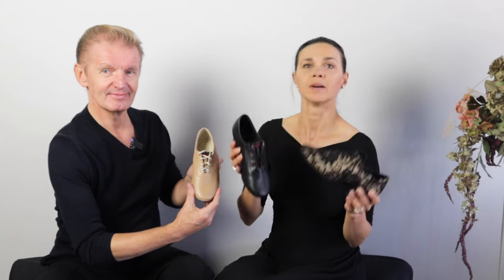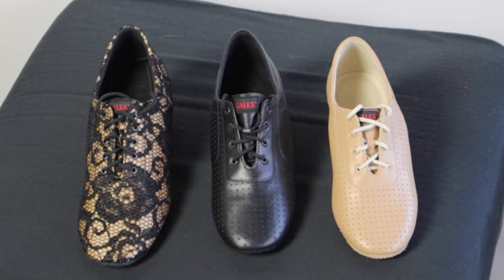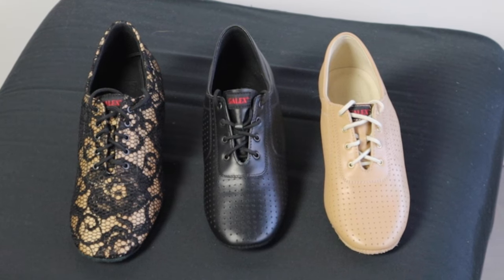And the other type of ballroom dance shoes is practice shoes. Because ladies have to dance in shoes with high heels, these shoes are super comfortable. They look like men's Latin American shoes, with a one and a half inch heel.